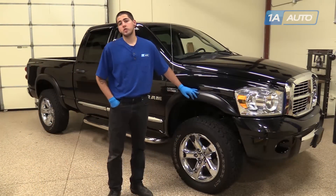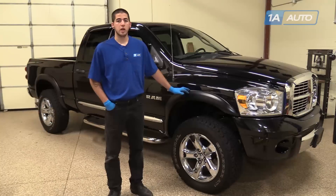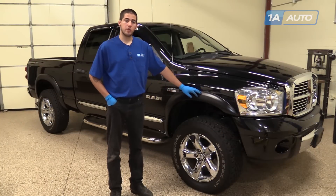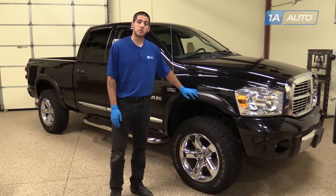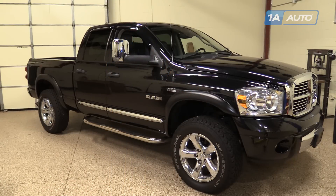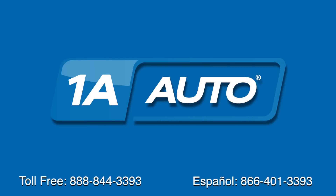Go ahead and install your fender flares on the opposite side of the truck the same way we showed you here on the passenger side. With just a little bit of work to move the fenders around and take the time to line them up properly, these fenders look like they were installed from the factory. Thanks for tuning in — we hope this video helped you out. Next time you need parts for your car, please visit 1AAuto.com. Also check out our other helpful how-to and diagnosis videos.